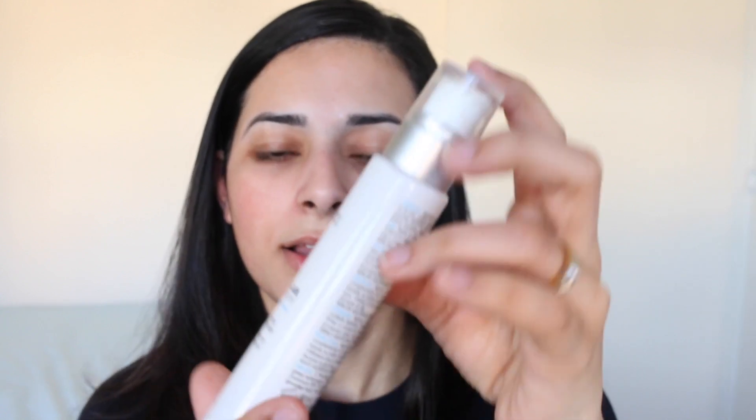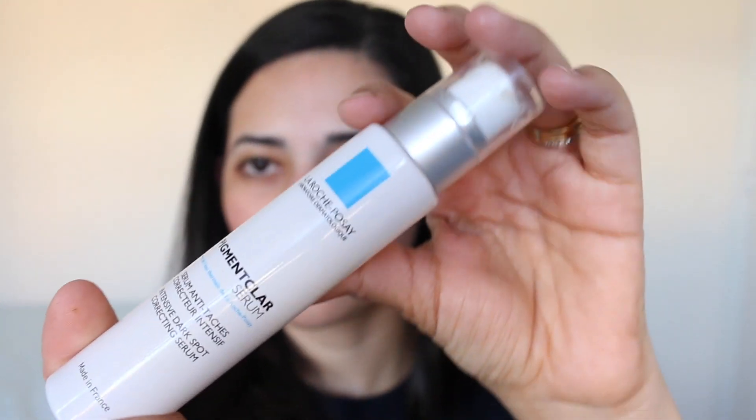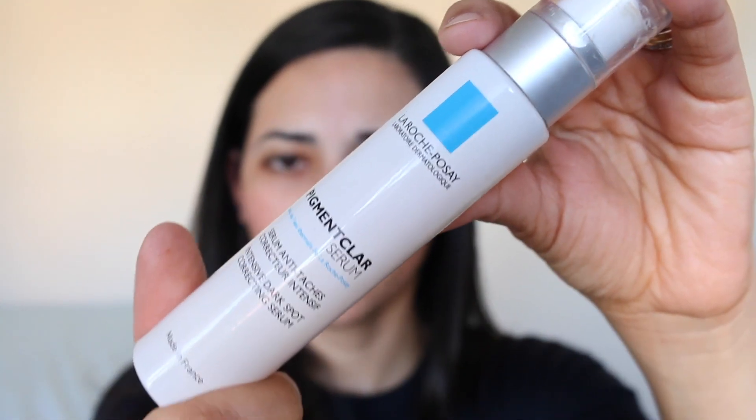First thing I'm going to do is apply a serum on my face because my skin is very dry, and if I don't apply any kind of moisturiser or serum, foundation doesn't look very good. The one I'm using is the La Roche-Posay Pigment Clair Intensive Dark Spot Correcting Serum. I absolutely love this because I do have pigmentation on my bare face — some here, lots of dark circles around my mouth — and this has helped loads with my pigmentation.